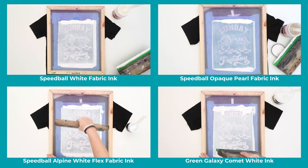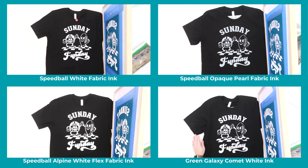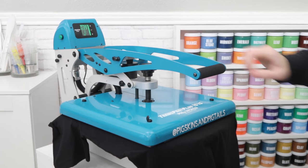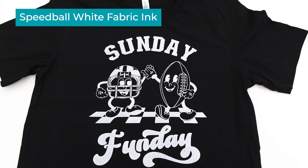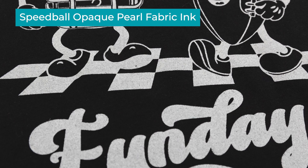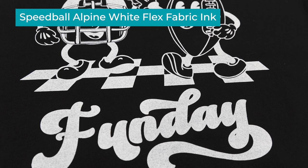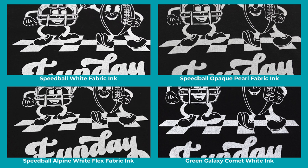Now for the fun part — lift the screen to reveal your printed design. From a distance, these all look great. My process from here would be to let the ink air dry and then heat press it according to each brand's instructions. The heat cures the ink and these shirts are ready to go. Let's get a close-up comparison of how each of these inks look when they're done. The Speedball regular white ink has pretty even coverage with just a little bit of the shirt color showing through. The opaque pearl ink is a thinner consistency and the print has a little more transparency — sometimes you can even notice the shimmer. The alpine white flex ink looks almost identical to the regular white print, and Comet white is similar but shows a little more of the shirt's texture.